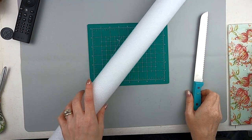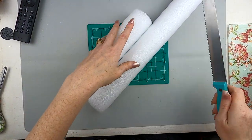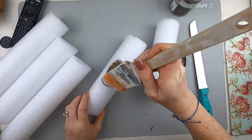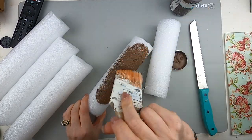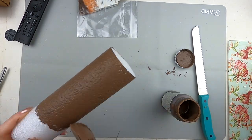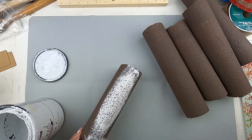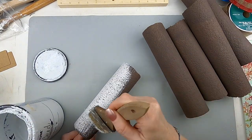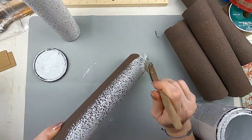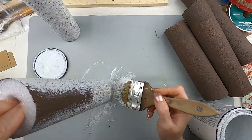Now we're going to make some fake birch logs. This is a pool noodle from Dollar Tree — I picked white but it doesn't matter since we're going to paint it. I'm just cutting them into different sizes without measuring. Here I'm going with Truffle, a Waverly plate paint made by Plaid, and giving it one good coat over the entire noodle. It dries pretty quick — definitely don't use your heat gun on this because you don't want to melt the foam.